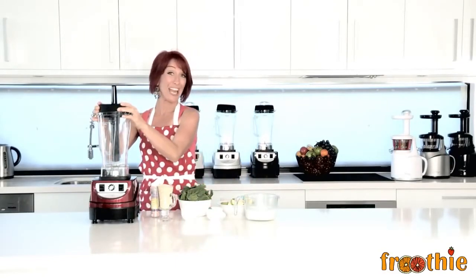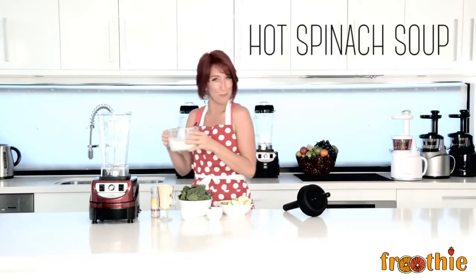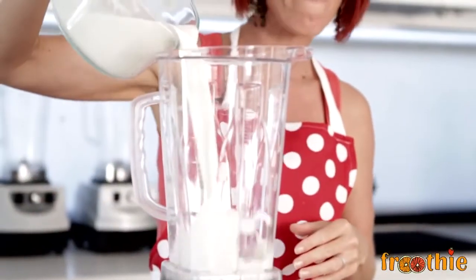One of the functions of the 9400 blender is that it can create heat. It creates heat by the friction caused from the blades. We're going to make a hot cream of spinach soup in just about 5 minutes.